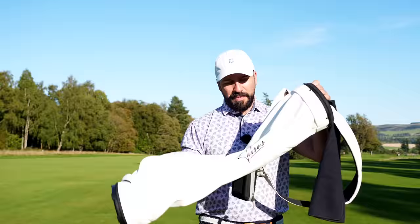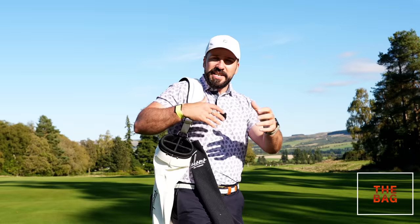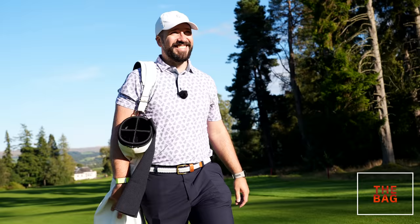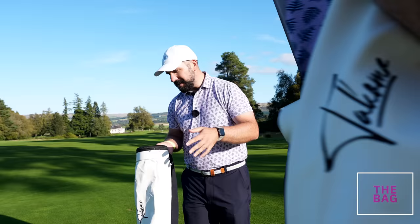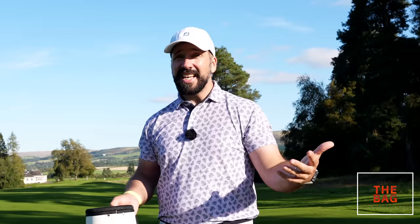First up, the bag. I'm a big believer in walking a golf course whenever possible. Having a pencil bag or a really light stand bag just enables you to grab it out the car and get onto the course really quickly. This is a bag I got from Tacoma — it wouldn't fare too well in muddy Manchester, but we're here at Gleneagles and this setting just looks absolutely amazing. A bag like this gives you a bit more connection to the golf course that you don't get in a buggy or even pushing a trolley.